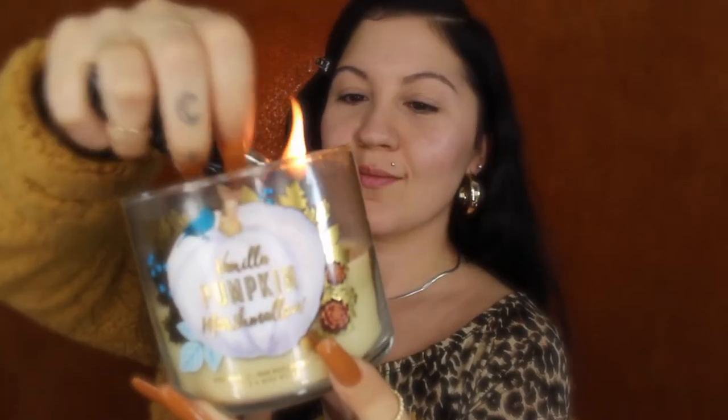Hello and welcome back to Heartwork Creations. In this video I will be showing you how I created this all-matte fall look. I'll be starting off with a clean, washed, moisturized face, and I gotta set my mood right with a vanilla pumpkin marshmallow candle from Bath & Body Works.